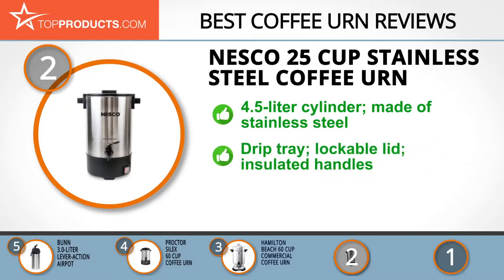Since debuting into the culinary scene back in 1930, Nesco has held to its mission to provide consumers with high performance and quality kitchen appliances. Its 25 cup coffee urn boasts a 4.5 liter cylinder and an elegant body made of durable stainless steel with double insulation, ensuring that your coffee remains hot.